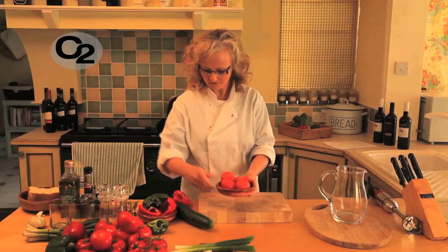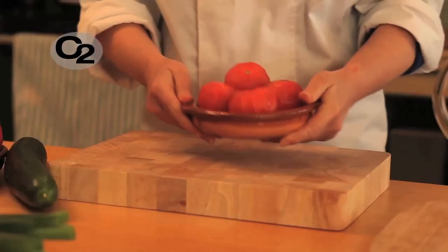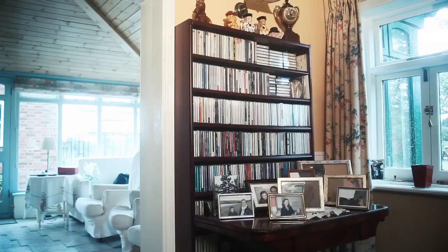Let's get going. We need tomatoes — fine ripe tomatoes are delicious for this because it's a cold soup. There's no cooking, so the quality of your ingredients is quite important.